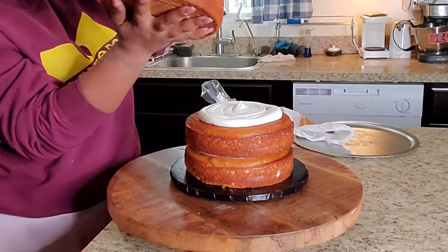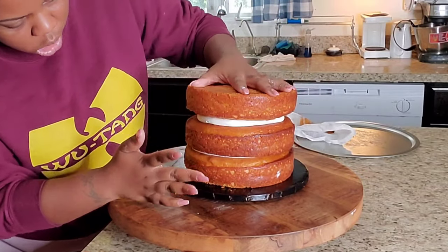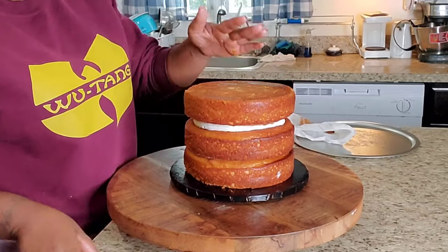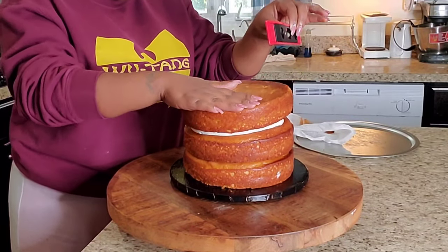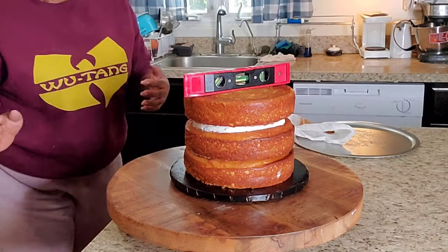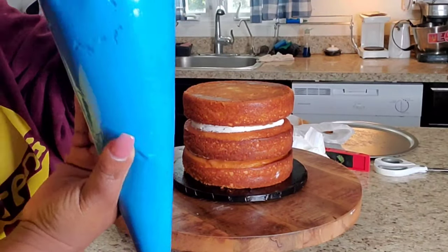I'm taking my top layer and I'm going to place that upside down so I can get some pretty decent sharp edges. This is cakes for beginners. I'm just using my leveler to make sure that my cake is leveled. I'm going to eye level it also just to make sure that it's where it's supposed to be.